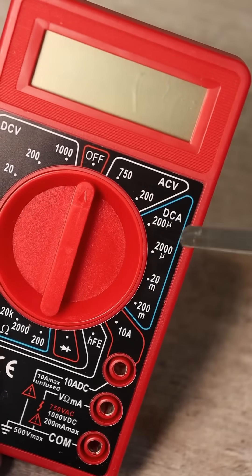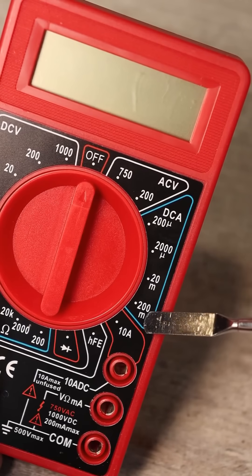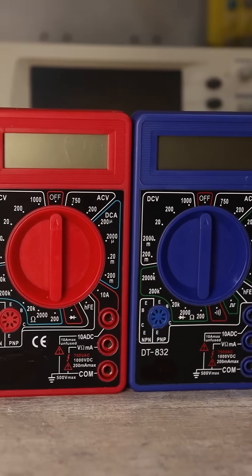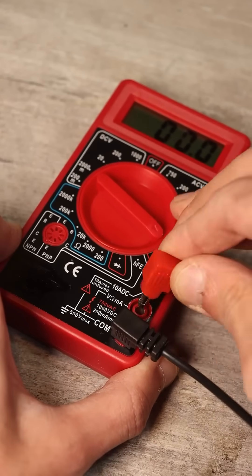The multimeter has ranges for measuring small currents: 200 mA, 2 mA, 20 mA, and 200 mA. In this case, the connection is exactly the same as in the first experiment, but the red probe of the multimeter is moved to the middle socket.